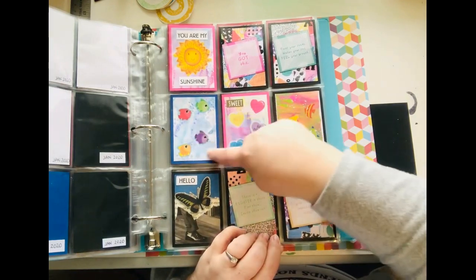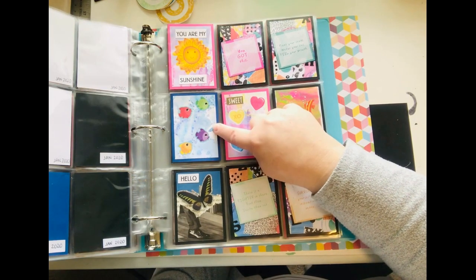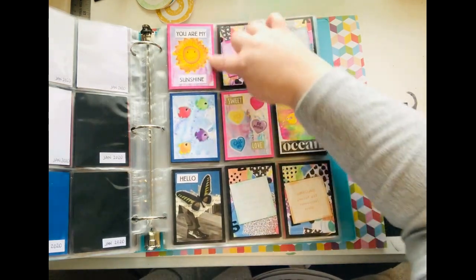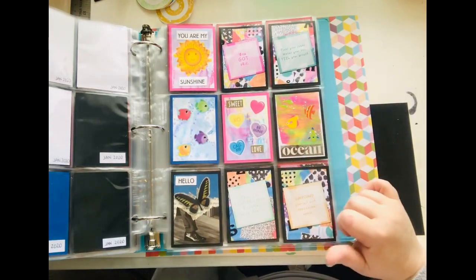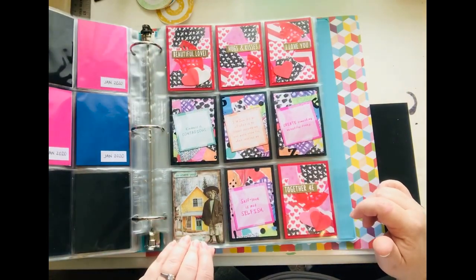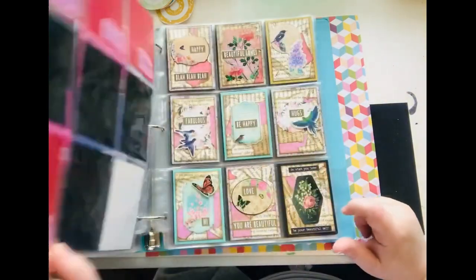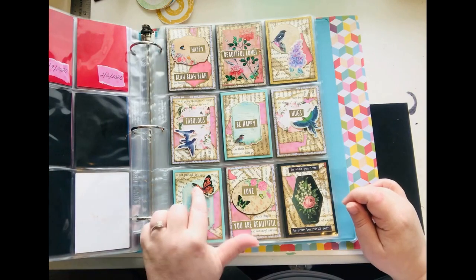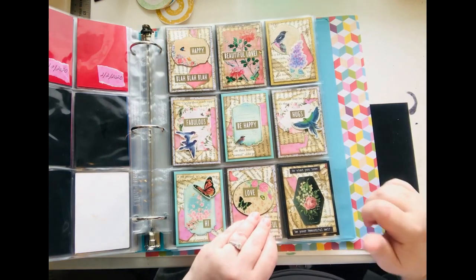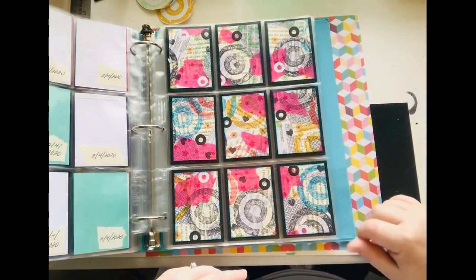I made these paper backgrounds using watercolor or water-based markers on some plastic, then squirted it with water, put the paper on it, and made these cool designs. I did that a long time ago and just got around to using those this year. I made some Valentine ones — I got a sticker pack from Dollar Tree — to go with it so I could use the stickers.